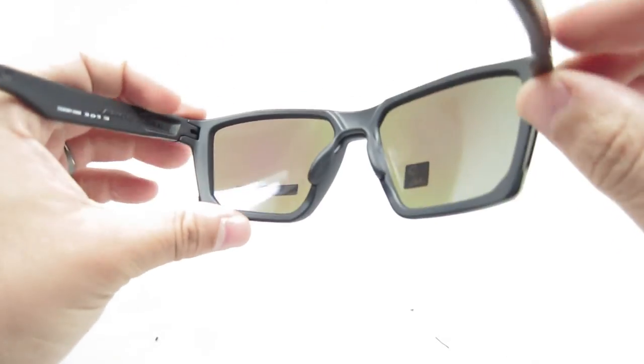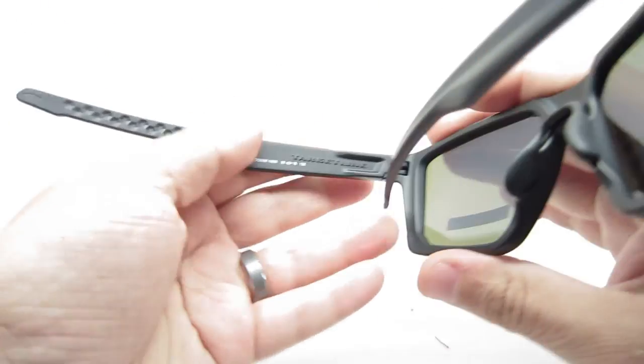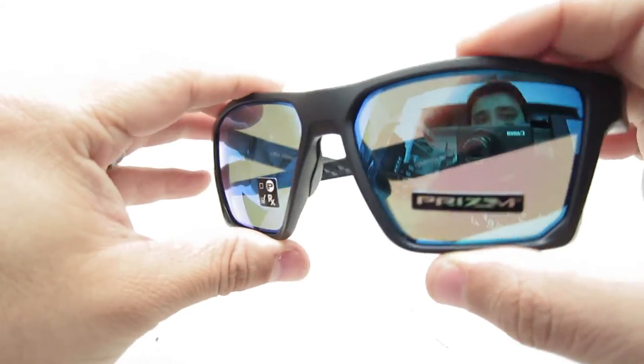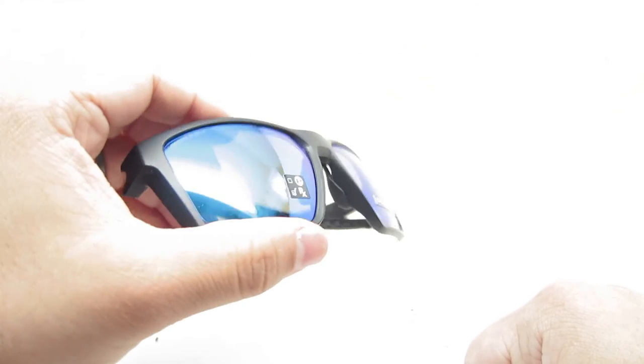I think the Target Line is pretty popular and it is a well-made frame. It is very lightweight. I hope you like this video — please give it a thumbs up and I'll see you guys next time.